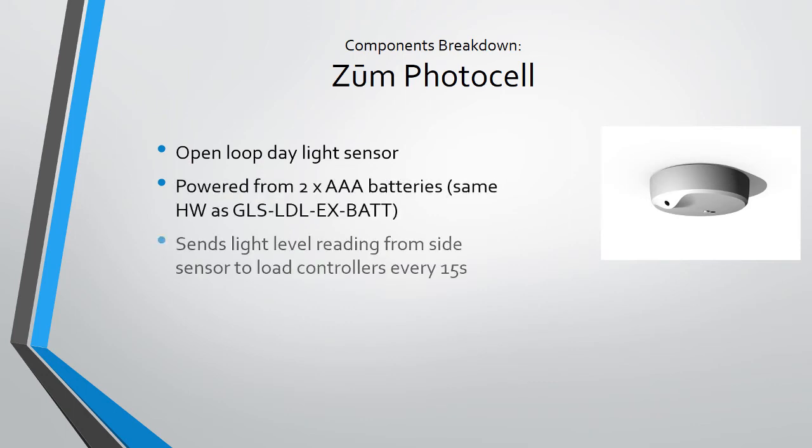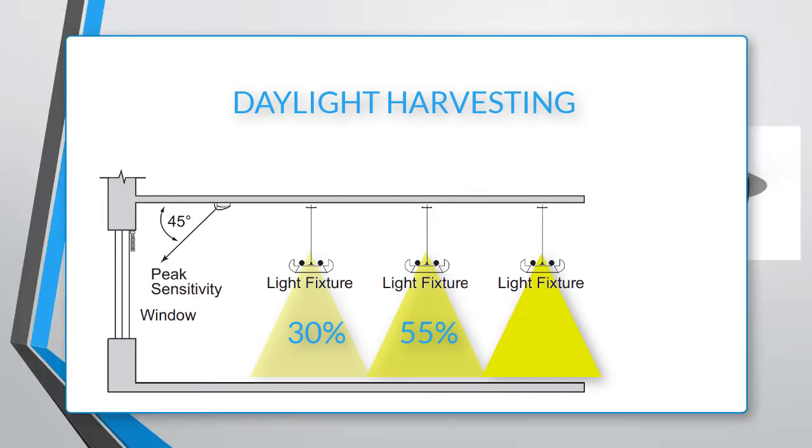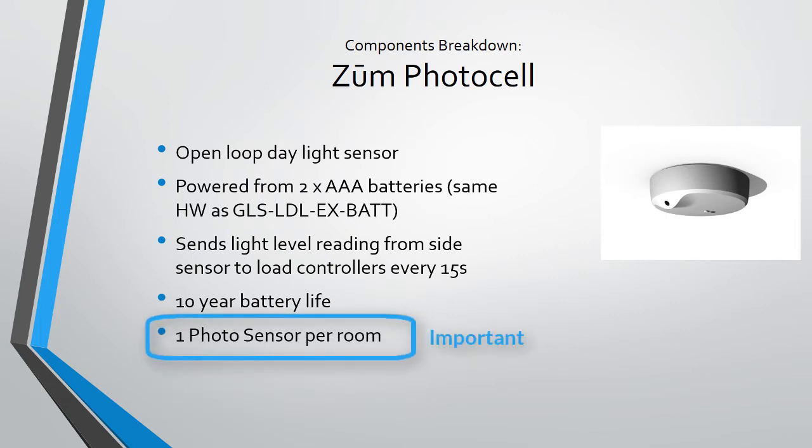The Zoom photocell is an open-loop light sensor that brings daylight harvesting to any Zoom space with a window. The system uses outside brightness through the window to determine how bright the light should be inside the room. You can also have only desired lights perform daylight harvesting — so lights by the window may dim up and down based on outdoor brightness, while lights toward the center of the building will not change intensity. It uses two triple-A batteries, reports the light level every 15 seconds, and has a 10-year battery life.